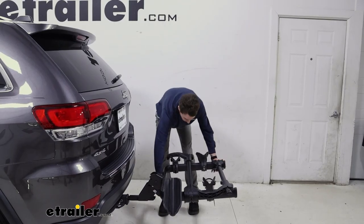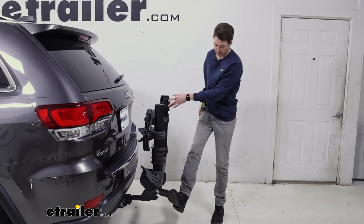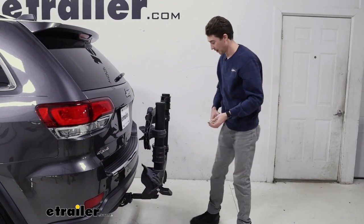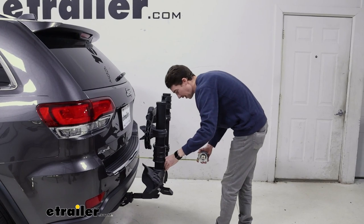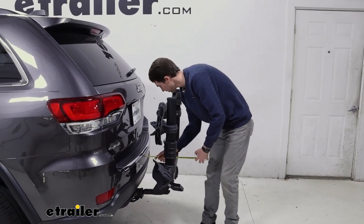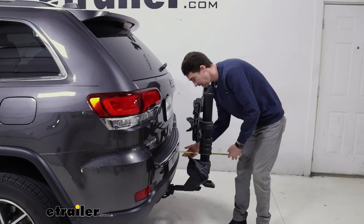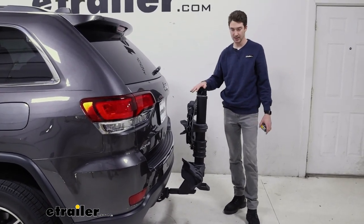Another option this rack has is the ability to fold up against the car. You use the same pedal as before. From the back of the vehicle to the furthest point when folded, it's only about 11 inches. And from the back to the closest point on the actual rack itself, you get about four inches of clearance. So that's plenty away from the car and it condenses the rack quite a bit.